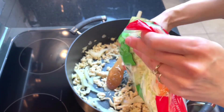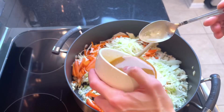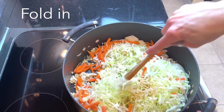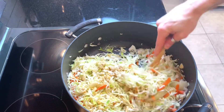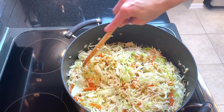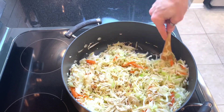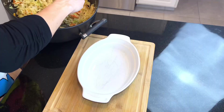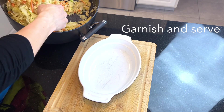We're going to add our coleslaw mix and our shredded carrots, then add your sauce and get this all mixed together. You want to make sure you keep folding the sauce in through the coleslaw mix so it's evenly dispersed. We're going to let this continue to cook for about five minutes.